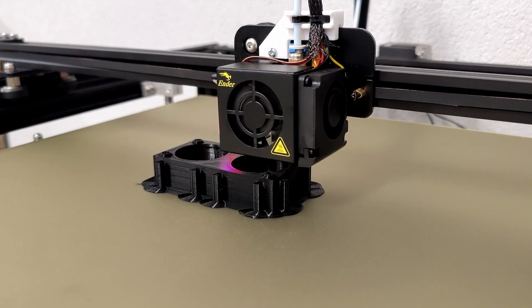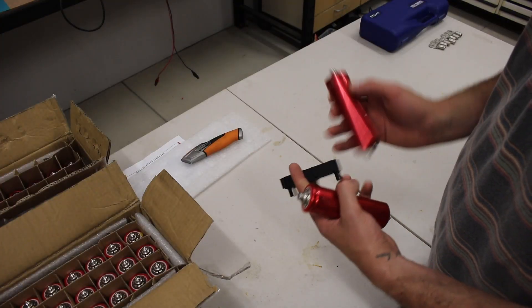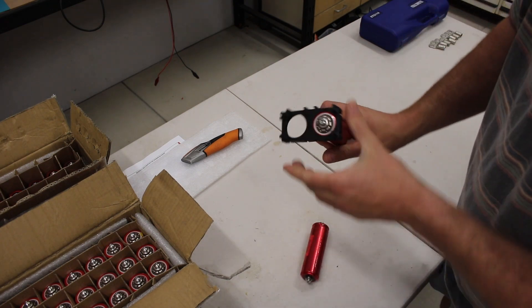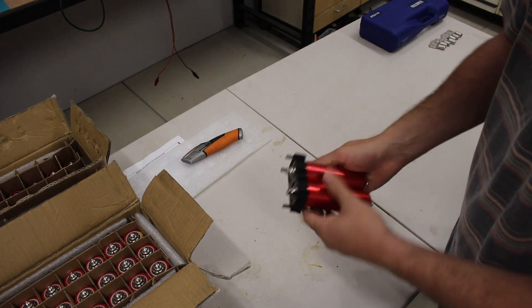To build the battery pack I initially thought I could 3D print the 38120 cell holders — they fit the batteries well and are strong, but each one took about five hours to print. I would have needed 48 of them, which works out to 10 days straight of printing if nothing goes wrong. So I've gone with another method.